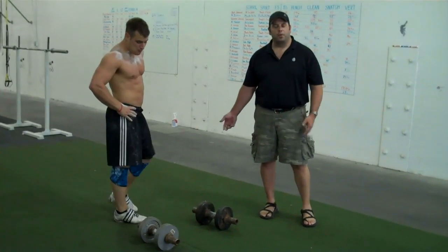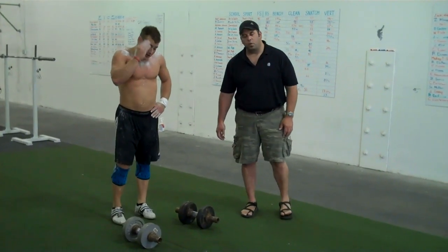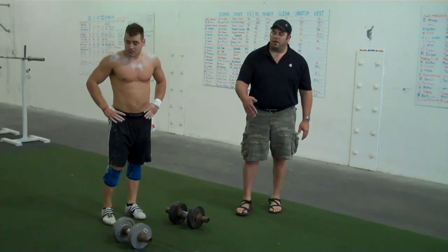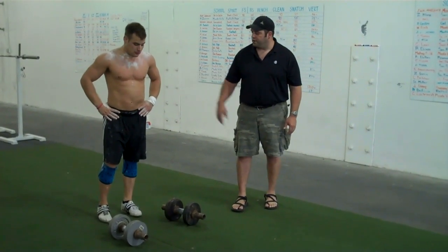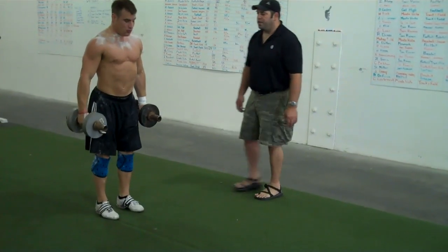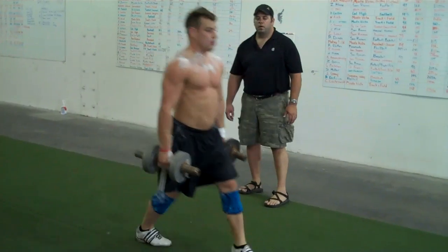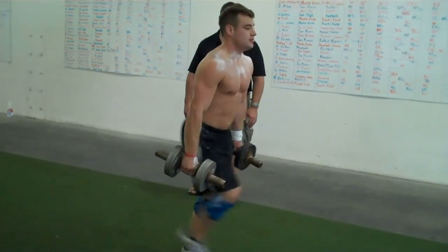There are two mistakes that people normally make when they do this. The first one is that they turn it into more of a walking lunge with a lot more flexion of the front knee. I'm going to have you do it with that — keep your back upright and bend the front knee more.